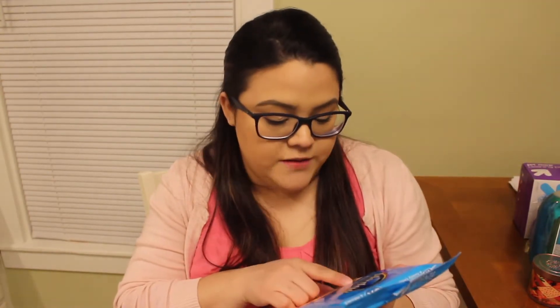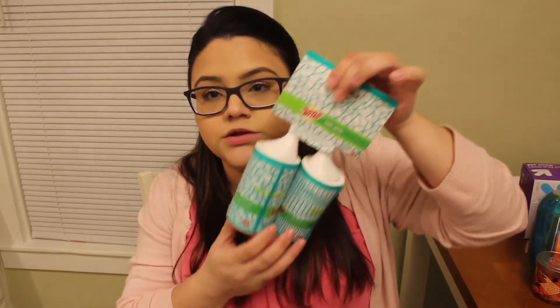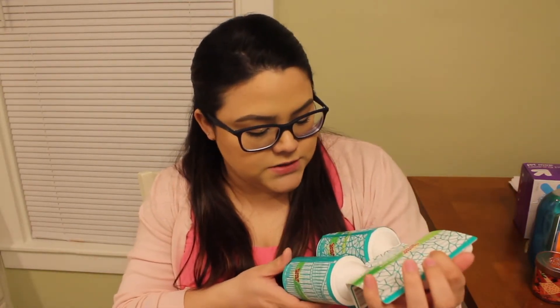The last cleaning-related thing I got is this Pledge Multi-Surface Wipes in the Fresh Citrus scent. It's safe for granite, metal, wood, glass, and electronics. I mainly got this to put in the car — we recently got a new SUV and I want to keep it clean. I'll keep these in the glove compartment or the center console, and whenever it gets dusty or dirty from cups and drinks I can just wipe it down.